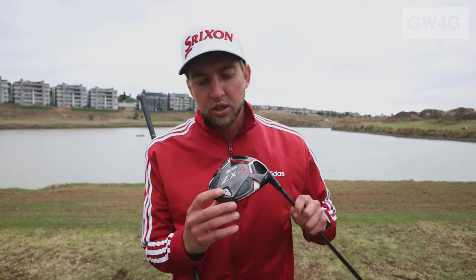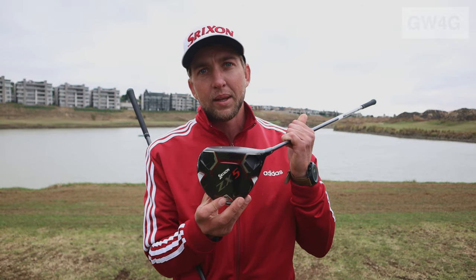On the ZX-7 driver, one weight is four grams and the other is eight grams. The eight gram being heavier — where you place it on the toe or heel will accommodate your ball flight. With the ZX-5 driver, there is just the one eight gram weight positioned at the back.